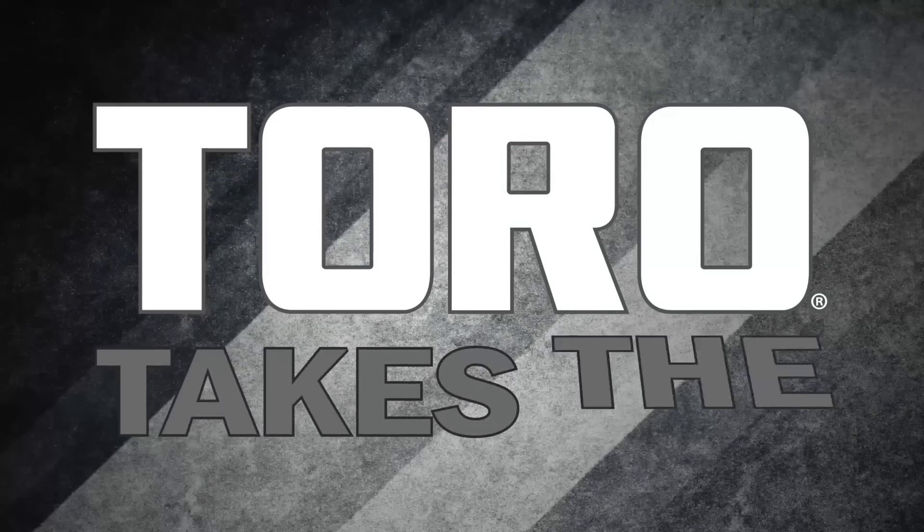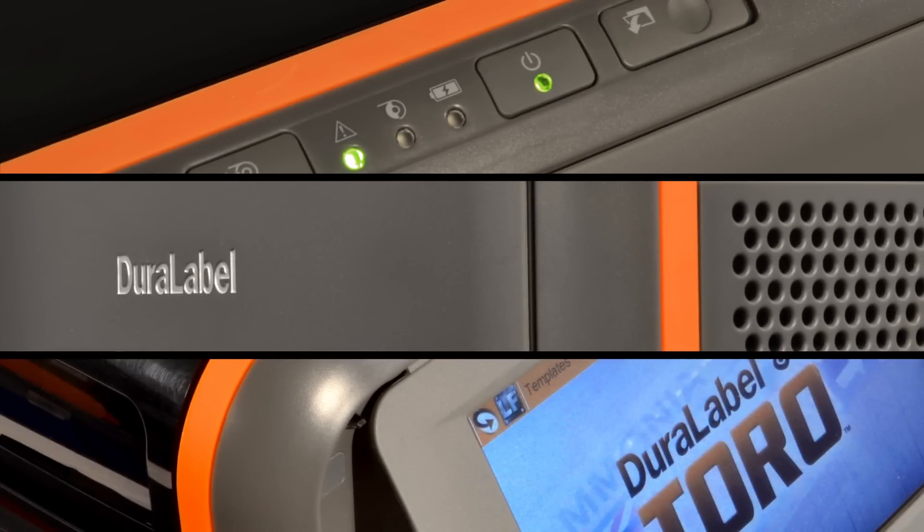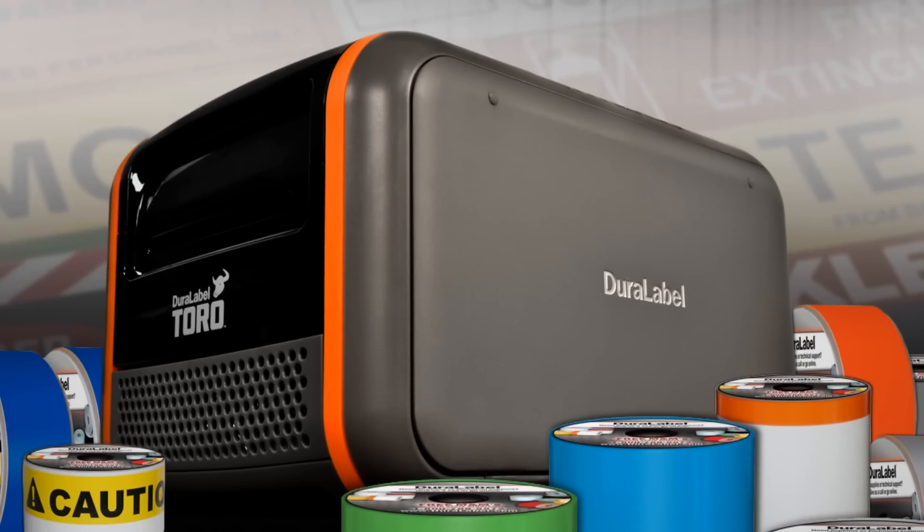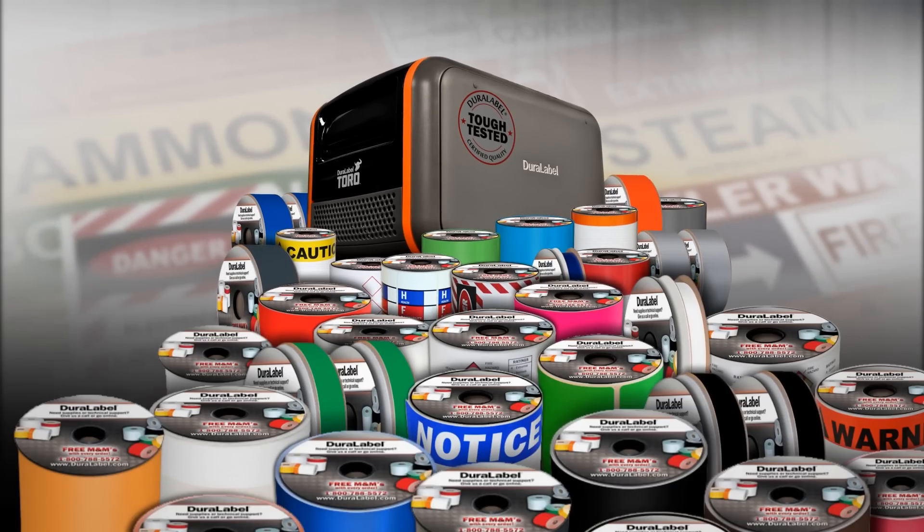And because Toro is from DuraLabel, it comes with a five-year warranty and more than 50 tough-tested supplies to choose from.